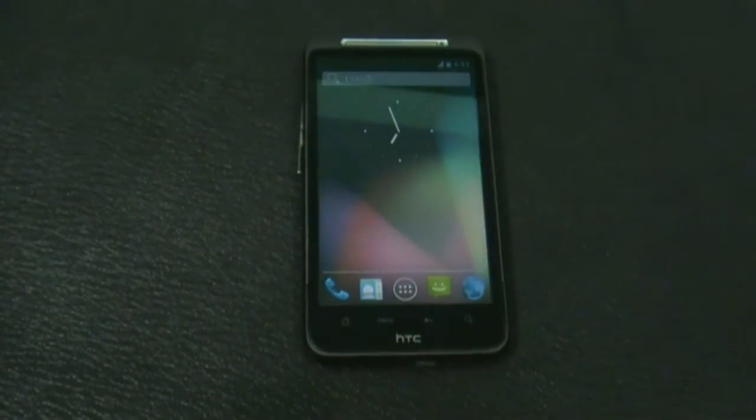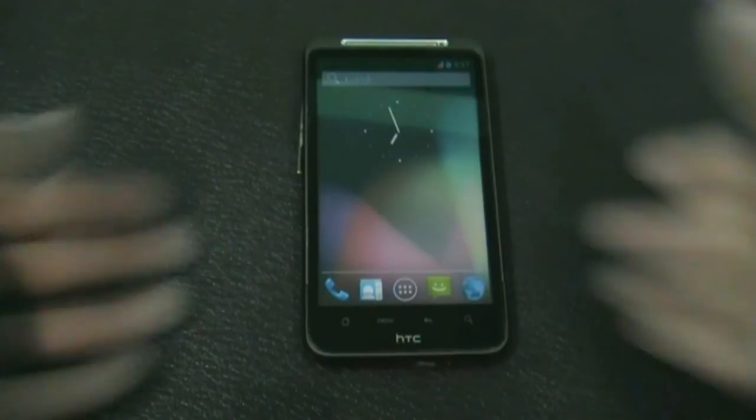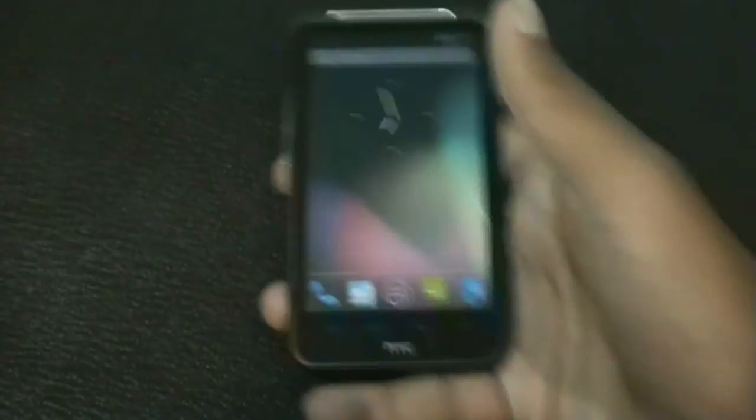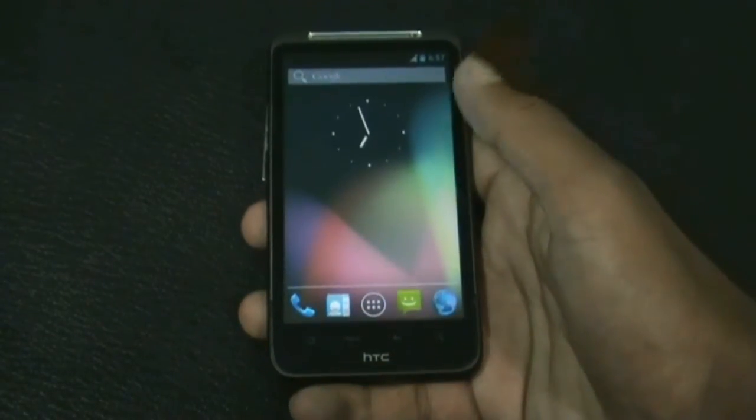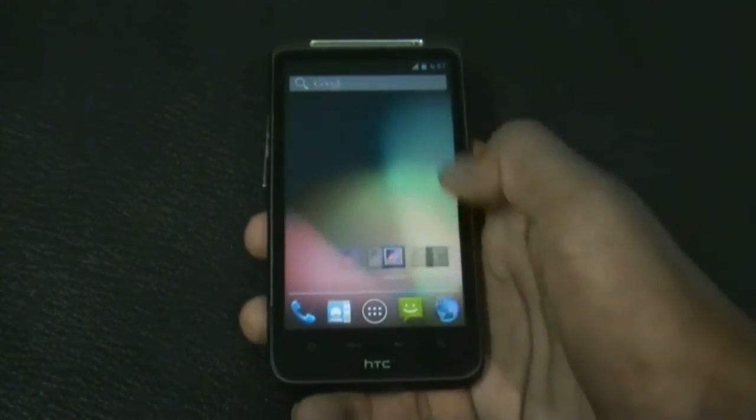Hey guys, today I'm going to show you PacMan ROM version 14 for your HTC DZRSD Inspire 4G and DZRS. This ROM is based on the latest Android version 4.1.2 and it is very fast, smooth, and stable.